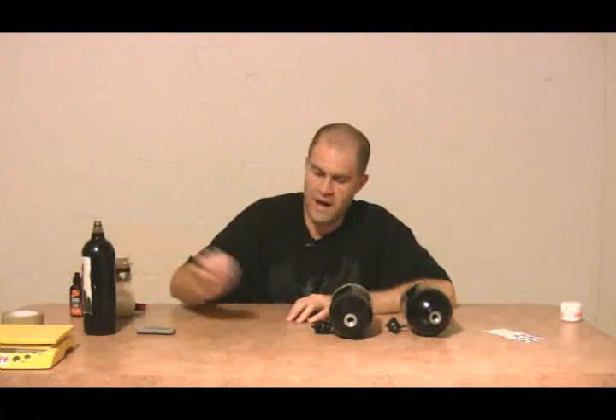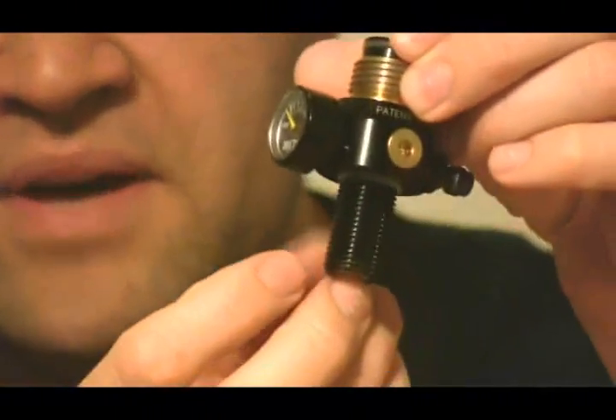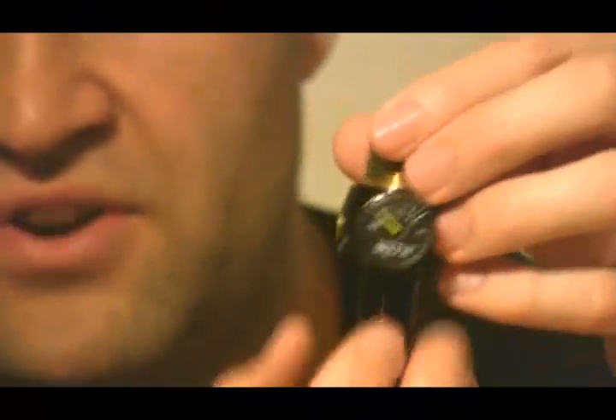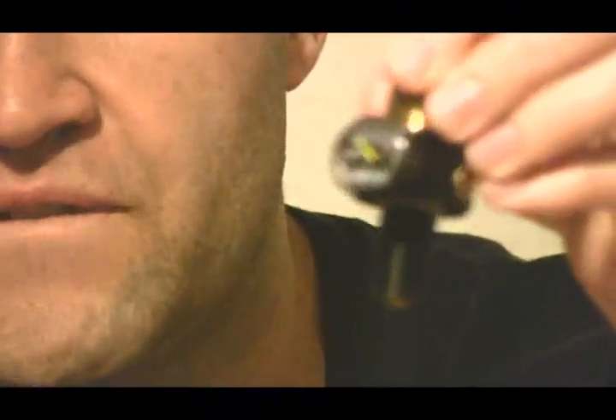The high pressure air tanks have grooves cut into them so that when the tank goes to unscrew — if you unscrew it about five or six turns — the air will completely bleed out. All high pressure air tanks have this feature.